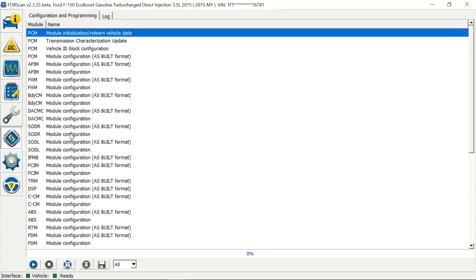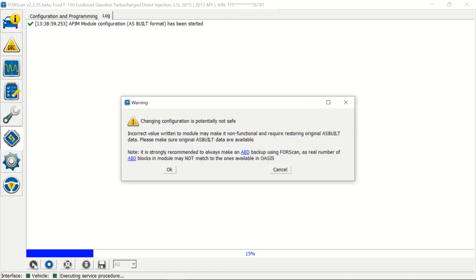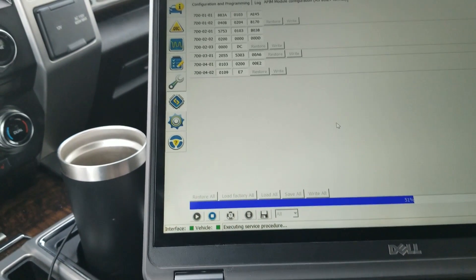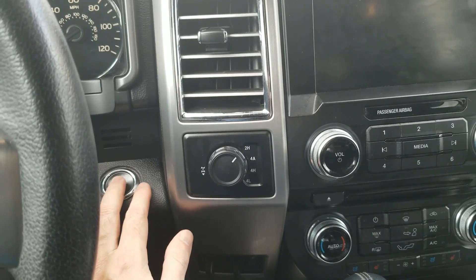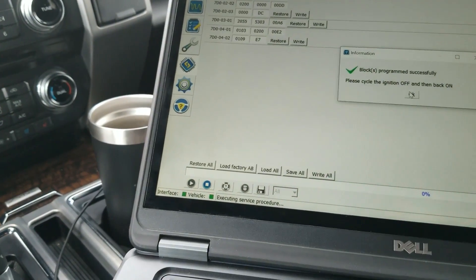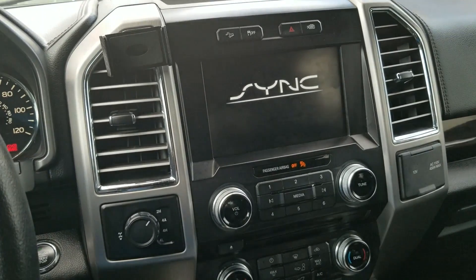We're going into the APIM. Hit Run, read the warning signs. We're going to go into the 7D1 0101 and this last set of numbers - we're going to switch the second digit to an 'E' and hit Write. Go ahead and cycle the truck off, wait a few seconds, then turn it back on, and hit OK.